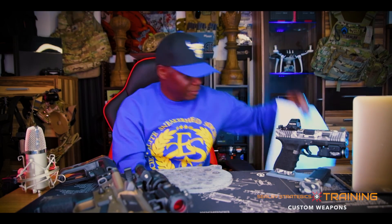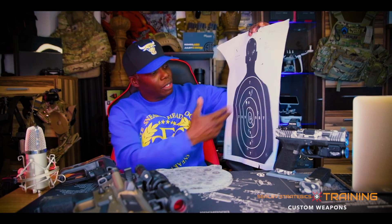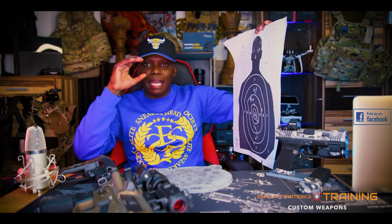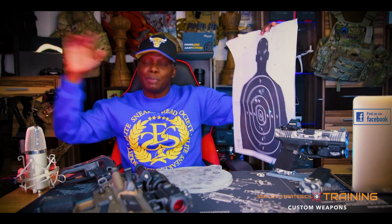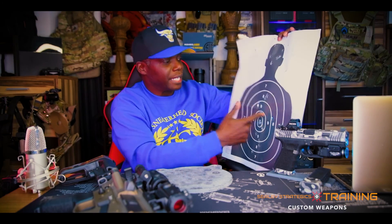Steel targets are like a text notification that you hit the target without having to walk all the way down to look. With paper targets, if I set one up at 25 to 30 yards and I'm working on accuracy, a lot of the time — unless you have binoculars — you have to make sure the range is clear, especially if you're in one of those indoor or outdoor ranges where everyone has to stop shooting at the same time.